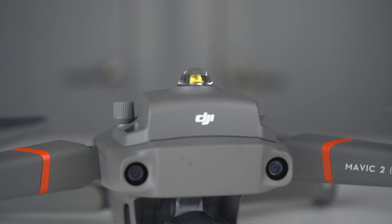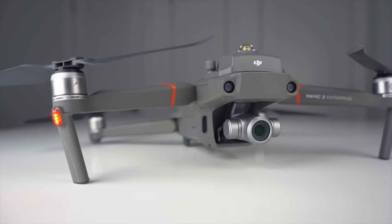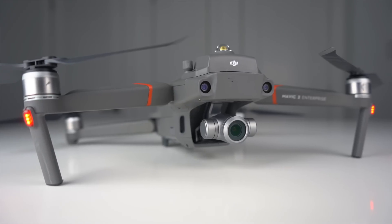The light beacon does come in as the smallest accessory, weighing only 24 grams. Here are some of the other specs off of DJI's website for the beacon if you're interested. It's an insanely powerful light that blinks during the night for easy navigation and spotting. The process to attach the light beacon to the Mavic 2 Enterprise is the same as the spotlight and the speaker.